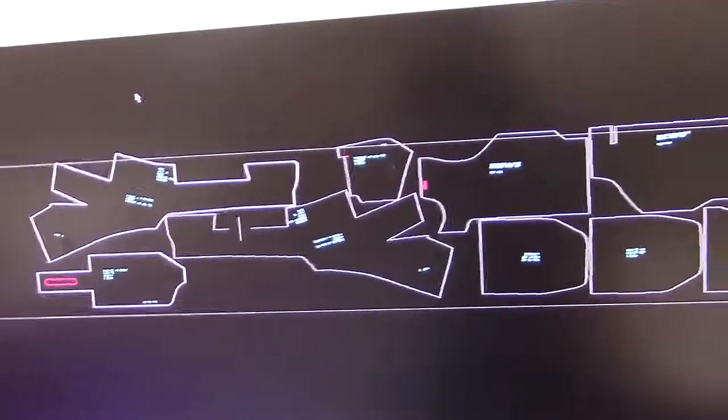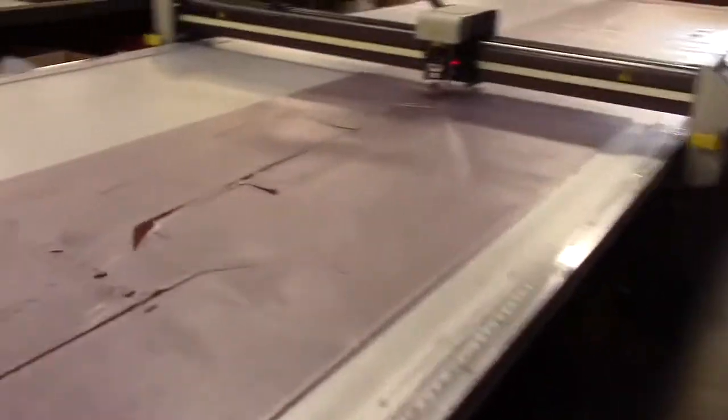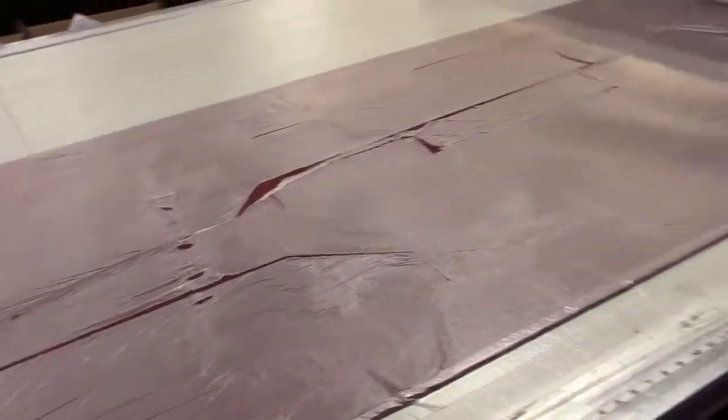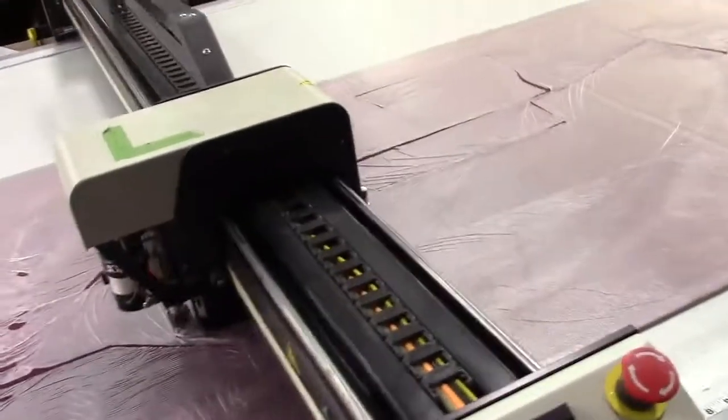Start on the second one. It plots and cuts as it goes. Imagine trying to cut this accurately by hand — look how beautifully it's cut. So we get to confirm our patterns; they're consistent all the time. If we want to make a change, we can adjust the CAD file to make any amendments.